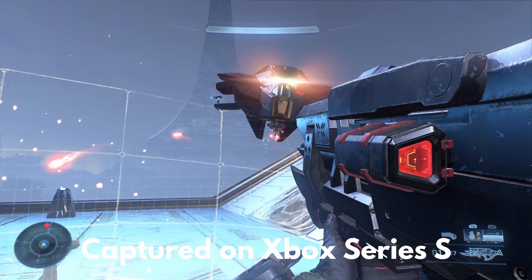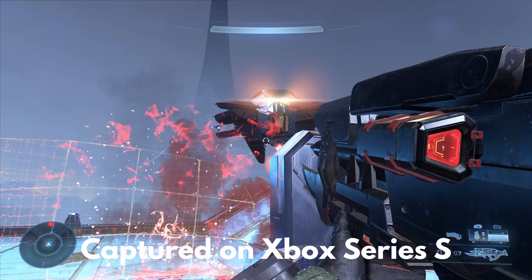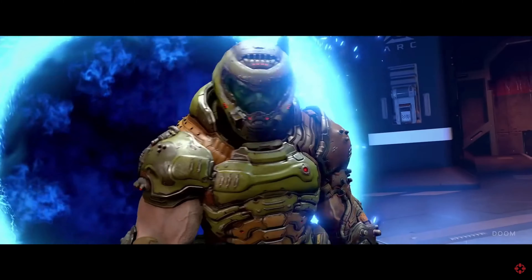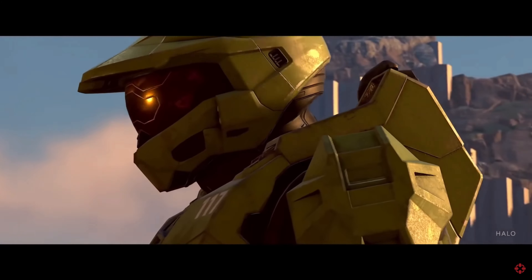I kind of put my money in the Xbox ecosystem for this generation. The fact that Microsoft is buying all these gaming companies like Activision, and they recently bought Bethesda, which has made a huge splash in the gaming industry. All they had to do was buy Bethesda, because Bethesda literally makes my favorite games — Elder Scrolls and Fallout are by far my favorite games ever made.